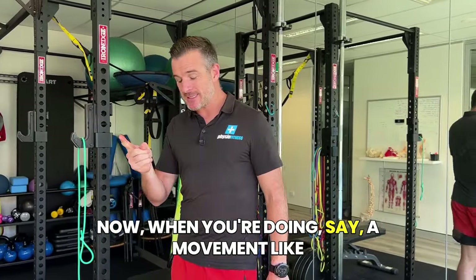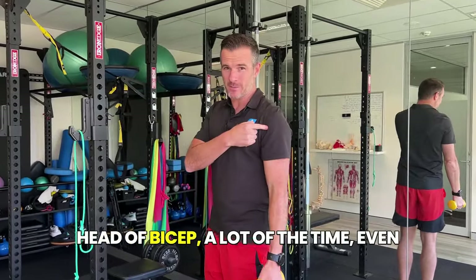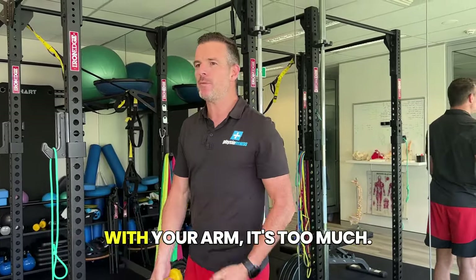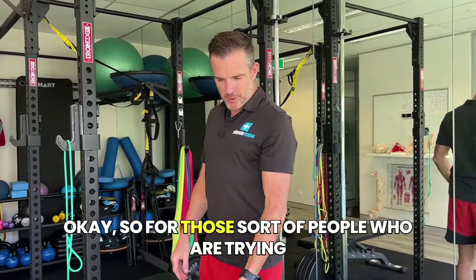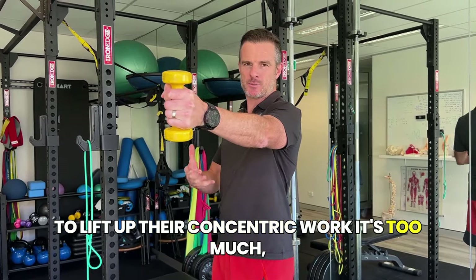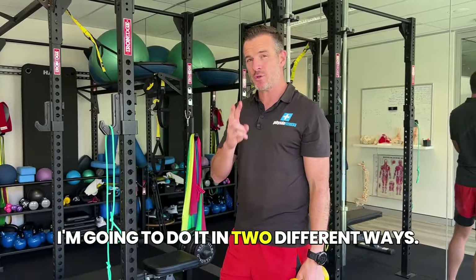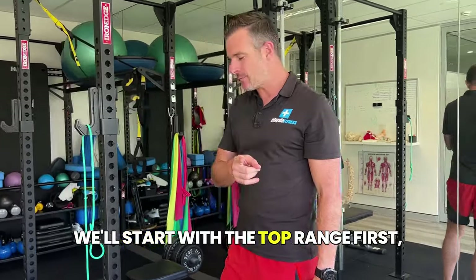When you're doing a movement like scaption — which is this direction for your long-headed bicep — a lot of the time, even with the lightest weight, that's two kilos, even with one kilo, maybe even with just your arm, it's too much. So for those people who are trying to lift up concentrically and it's too much, they want to just do the eccentric work. I've got a tip to change that, and I'm going to do it in two different ways: one for the top range and one for the bottom range. We'll start with the top range first.